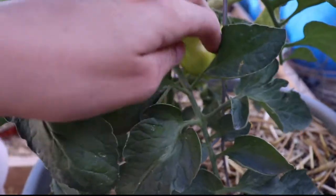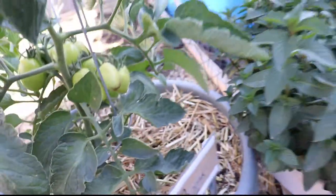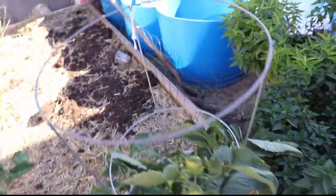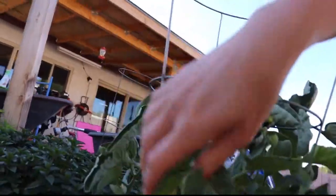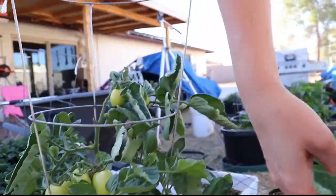Now I'm going to look at all of the bottoms — and yep, right there, blossom end rot. Three of them got it, two are good. Let's come around to this side — oh, we got some more on this side too. I have to cut these off very quickly and try to do a solution.